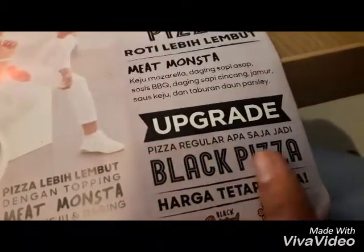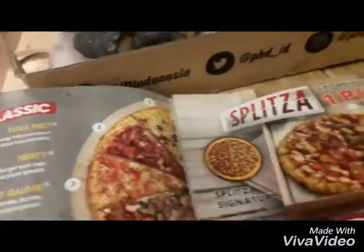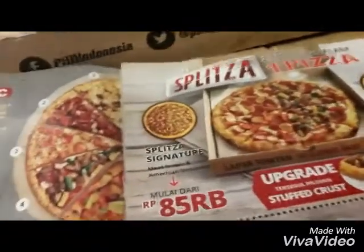This one is black chicken. I like it, I love it. This one is supreme, with the sausage.